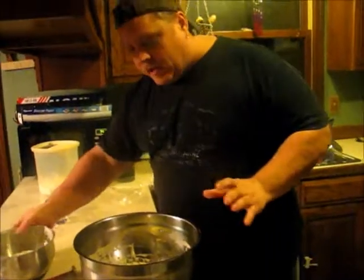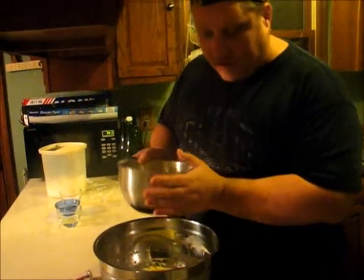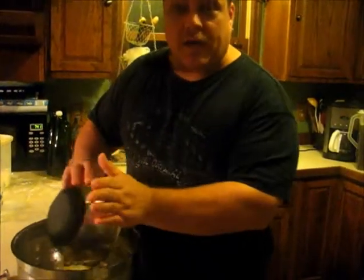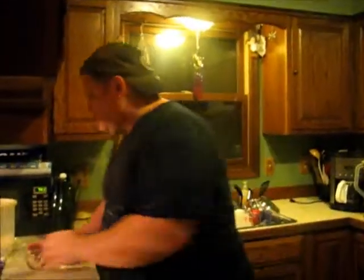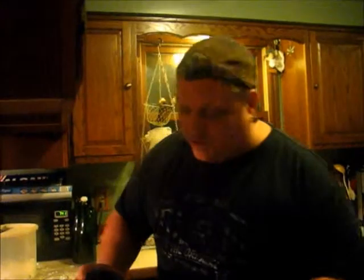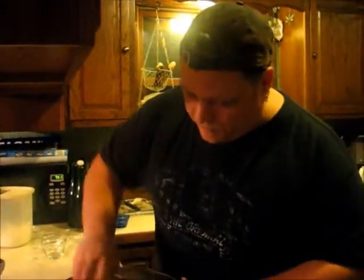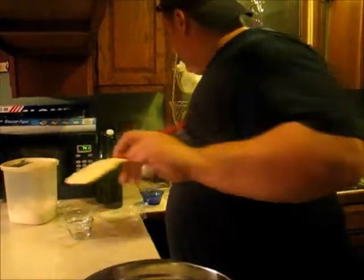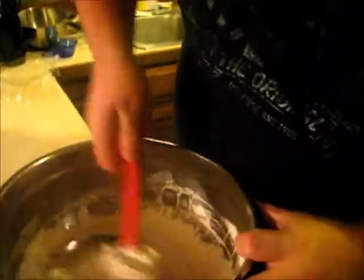Our next step here is we're going to add two cups of flour — actually a cup of bread flour and a cup of all-purpose flour. Next, add three tablespoons of oil, two teaspoons of salt, and three tablespoons of sugar. Then we're going to get it started working.